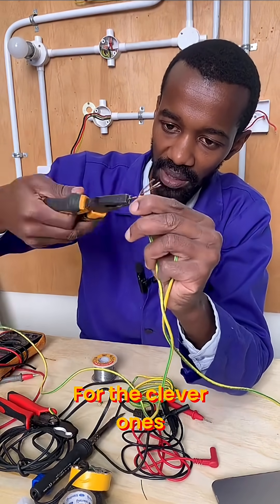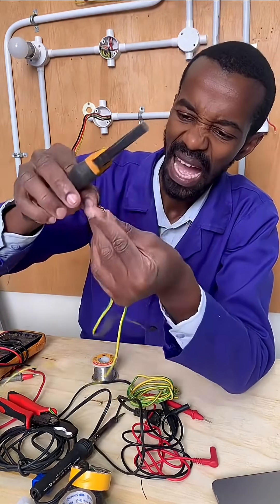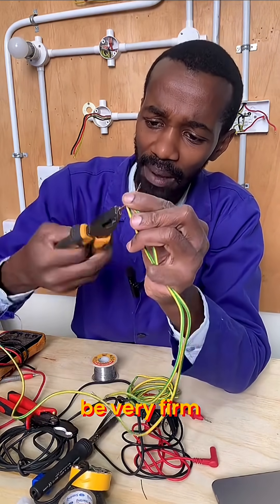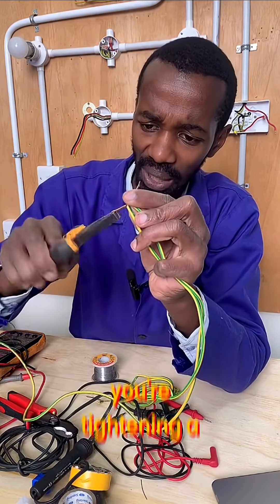For the clever ones — what type of joint is this? Your joint must be mechanically and electrically sound, meaning it has to be very firm. It's like you are tightening a screw.